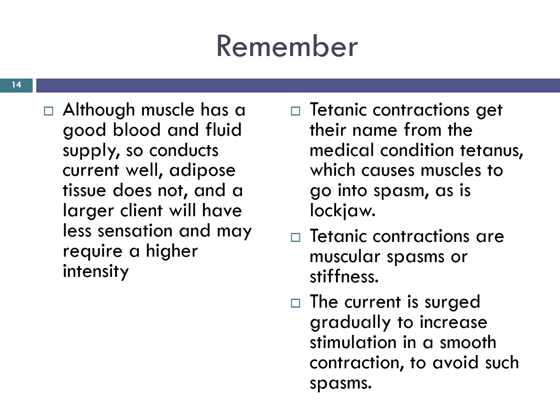Tetanic contractions get their name from the medical condition tetanus, which causes muscles to go into spasm — as in lockjaw. It often causes a person's neck and jaw muscles to lock, making it hard to open the mouth or to swallow. It is an infection caused by bacteria; when the bacteria invade the body they produce a toxin that causes painful muscle contractions. Tetanic contractions are muscular spasms or stiffness. The current is surged gradually to increase stimulation in a smooth contraction to avoid such spasms.